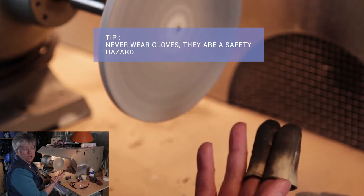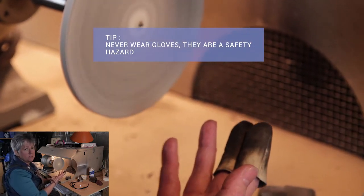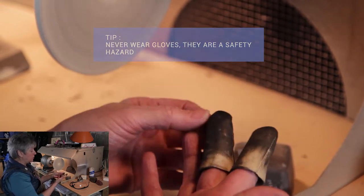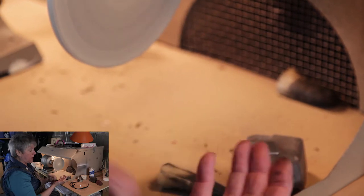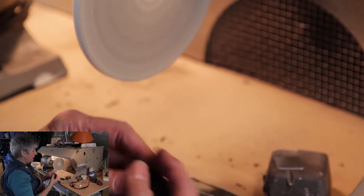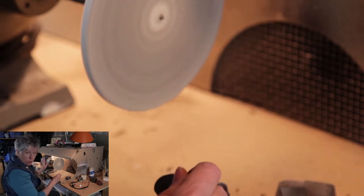Gloves are not a good idea. Gloves present a safety hazard — what if something catches? With these little finger cots, they just pop off and you're fine. Gloves can pull your hand into the machine, and believe me, the machine will win.